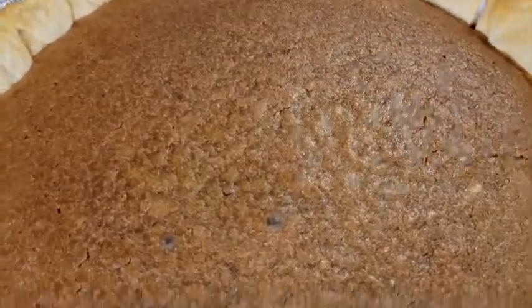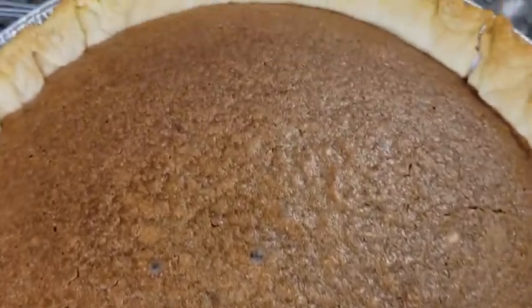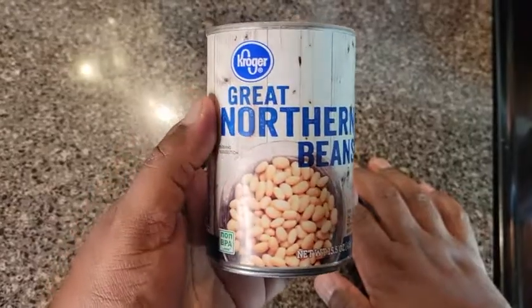If you have never had a bean pie made out of straight beans, then I'm about to show you how to make the best one. Roll that beautiful bean footage.